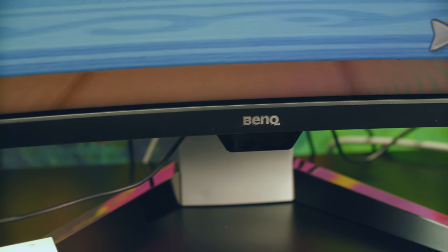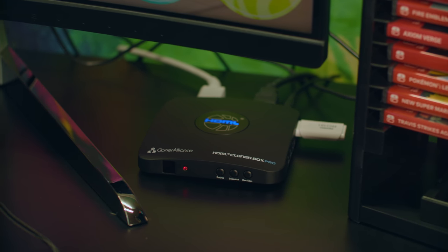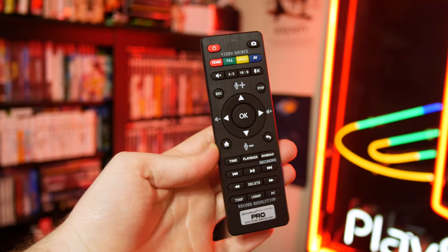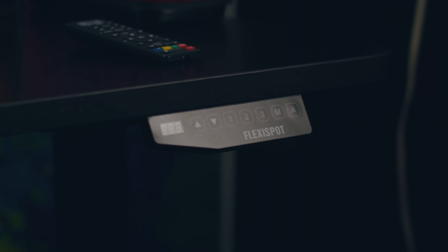Lastly, the video runs through the Cloner Alliance HDML Cloner Box Pro, a PC-free capture device that lets you record video straight to USB devices instead of having a beefy computer. It even comes with a remote for controlling the inputs and recording. Full review on this coming soon — I actually have two from them. Then I have a cheap headphone hanger from Amazon and the Flexispot sit-stand desk that I use as my B-roll table just to build it up.